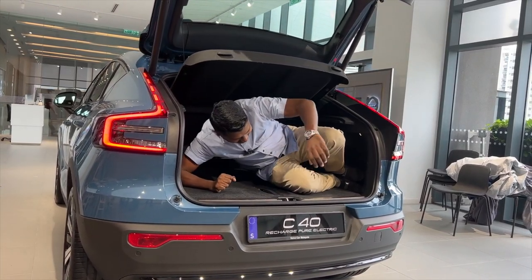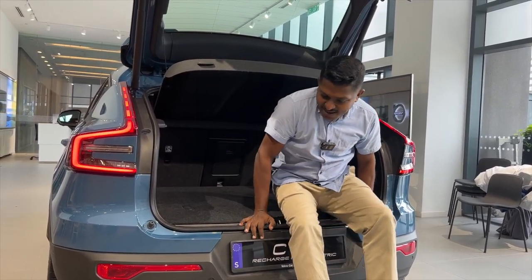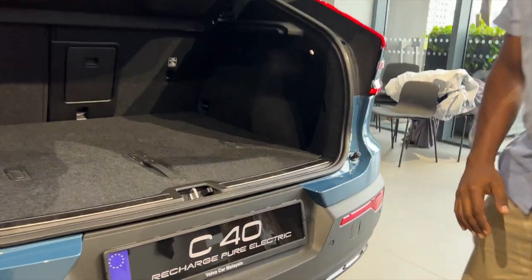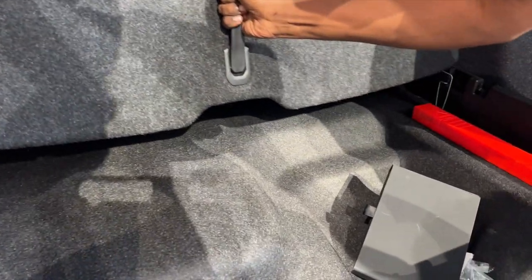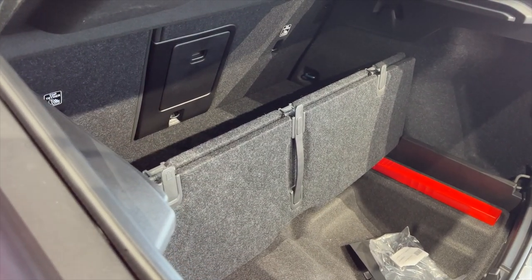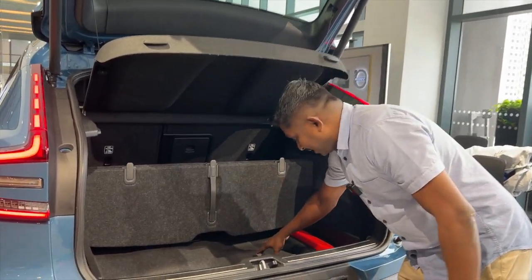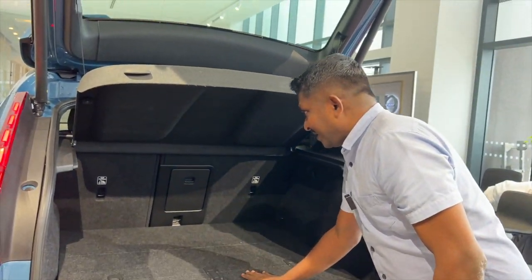The boot space — 'adequate' is the word. The best part is there's no recess, so it's flat and you can just throw stuff in. There's also a clever pull-up divider with a latch so items don't roll around, giving you a deep spot for groceries and all that. It's a pretty cool and practical storage solution.